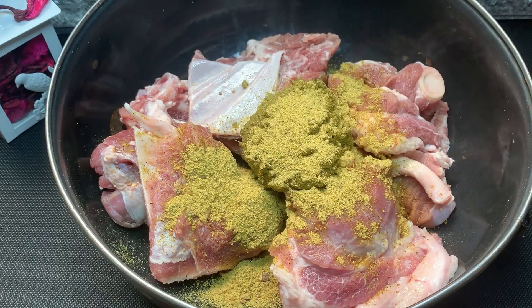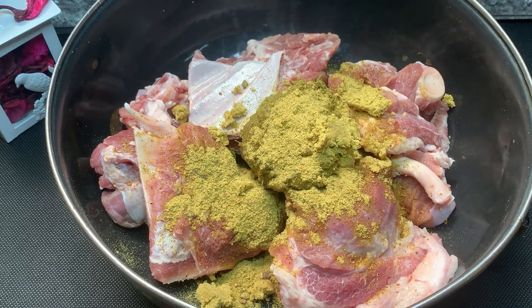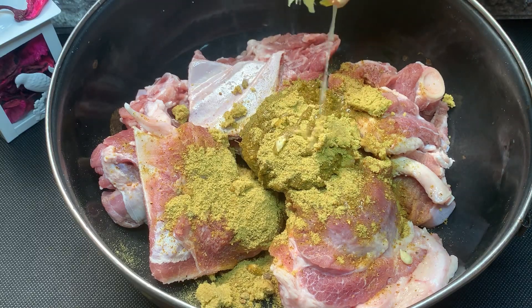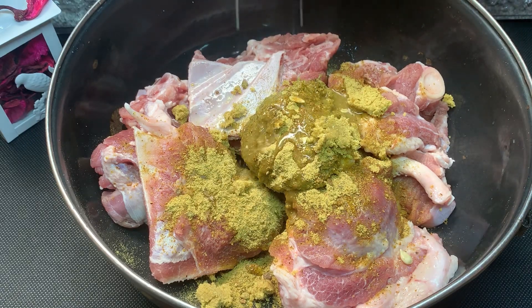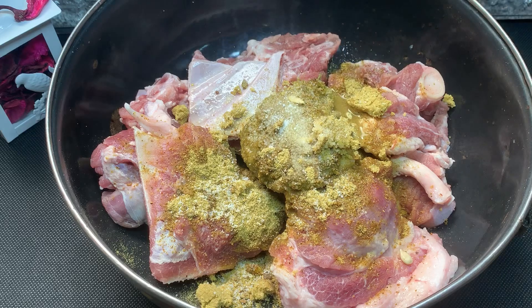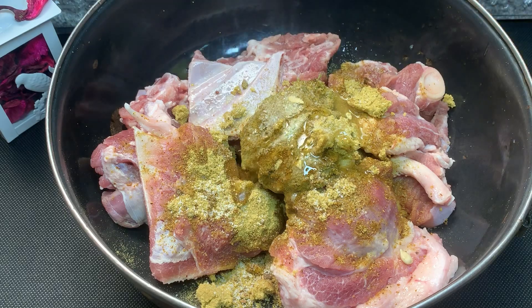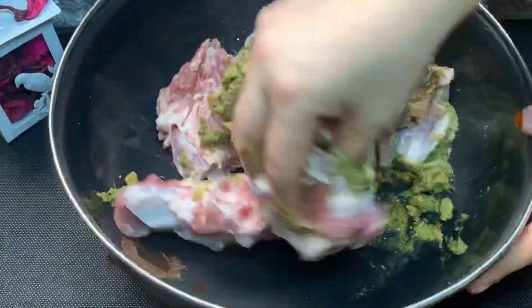Add a cup of chicken stock. Add a lemon to the top. Now we are going to make a chicken stock. We are going to add some oil.